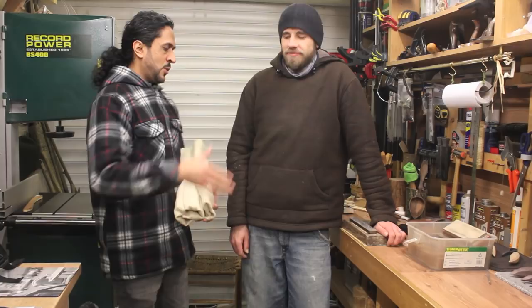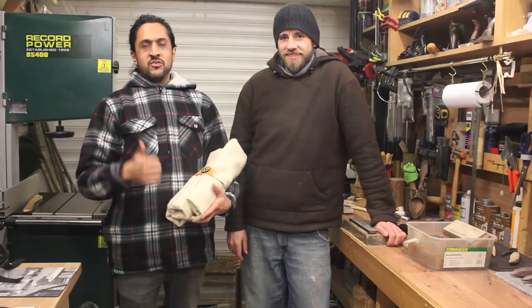Hey guys, how are you doing? This is Zed from Zed Outdoors. I hope you're having an awesome day. So I'm with Lee Stoffer once again. Lee, how are you doing? Very well, thank you, Zed.